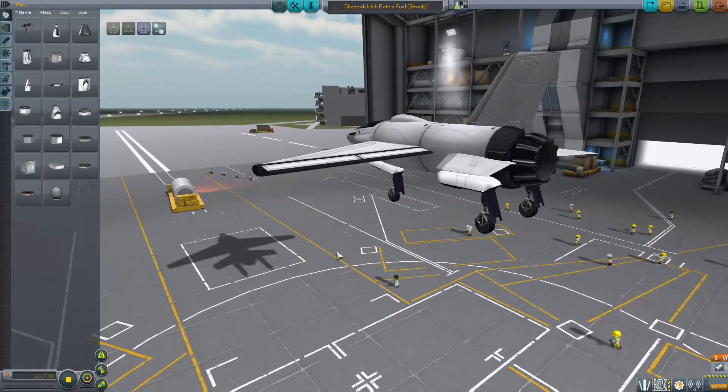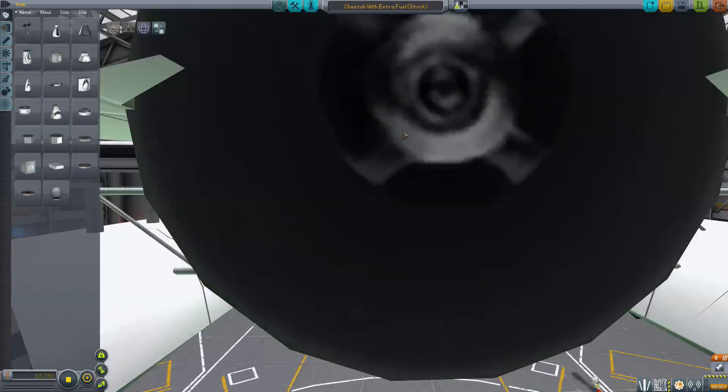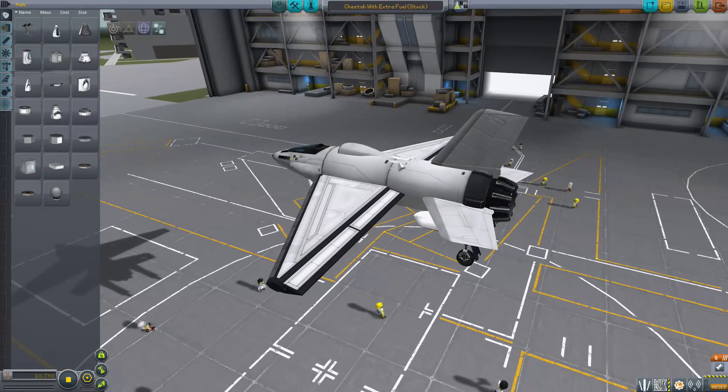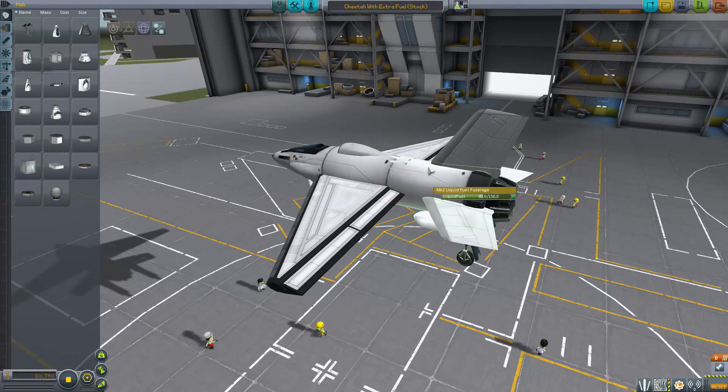So the next one is a Cheetah Light with extra... it's the same thing, but you clipped a tank in here. I was expecting it to have like a drop tank and be really cool. And no, it's just a clipped extra tank.